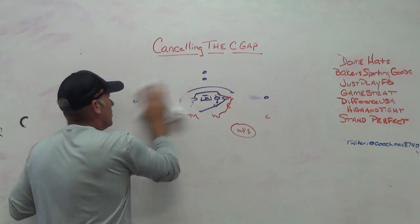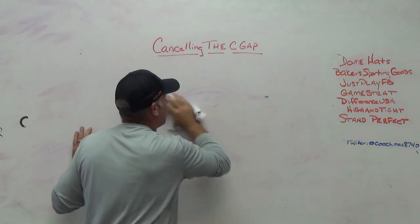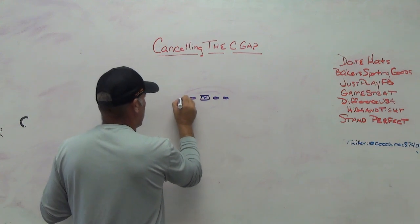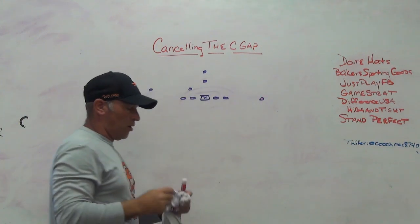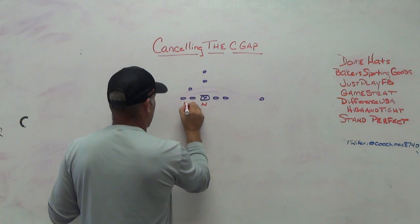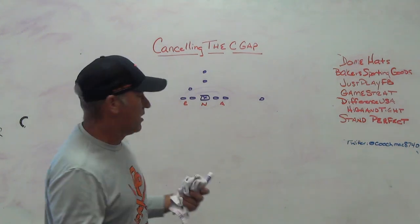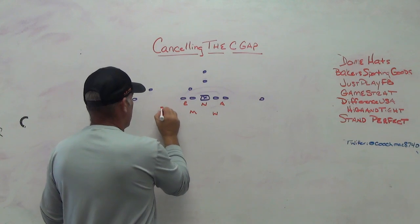We did a lot of talk this last year about three-high safety defense from the tight front - theoretically, schematically on paper why we like it so much. But we had some issues this year. Number one, we weren't very big up front. The tight front is probably made with bigger bodies that occupy more space - in the college game or NFL game you can do some different things. We weren't very big up front, so that was one of the issues.